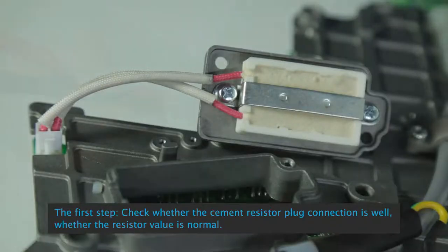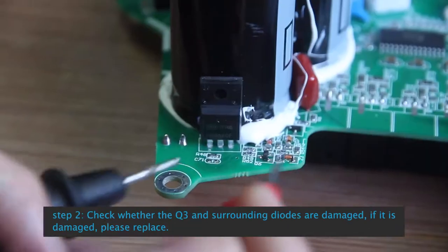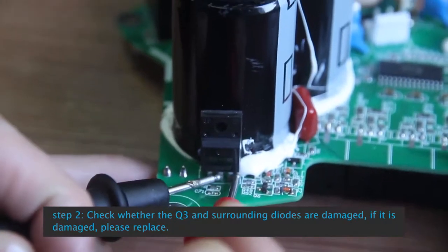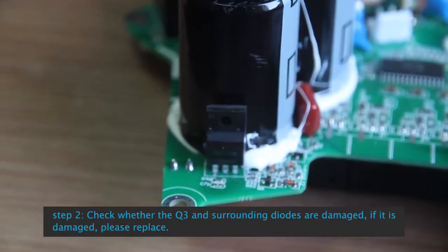See control box E13 Break Circuit Abnormal: Step 1, check whether the cement resistor plug connection is well and whether the resistor value is normal. Step 2: Check whether Q3 and surrounding diodes are damaged. If damaged, please replace.